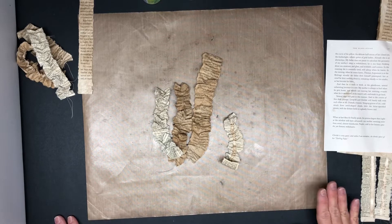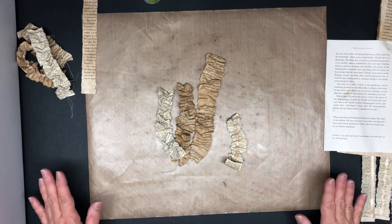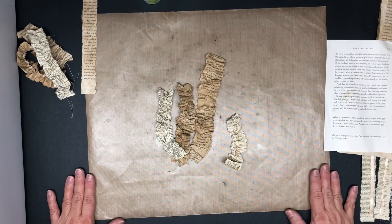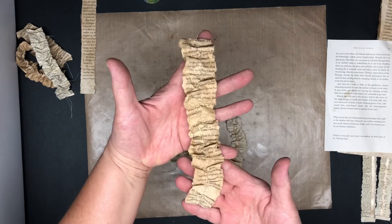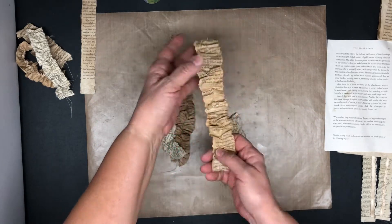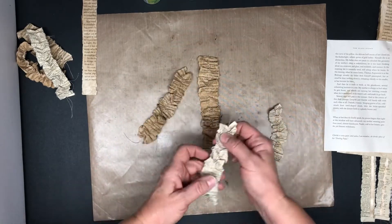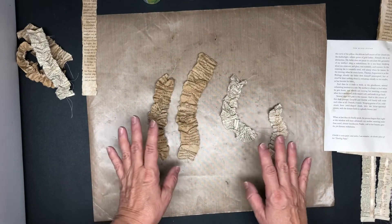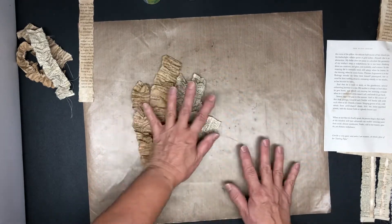Hello everyone. Welcome back to my scrap yard. My name is Sandy and tonight I wanted to share with you a little tutorial on how I made these book page ribbons. Very simple. I've posted them before on Facebook but I thought, seeing as I was getting a little braver on doing videos, I would try to do another tutorial. So let's get started.